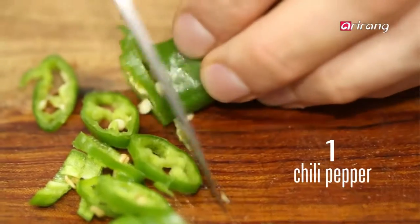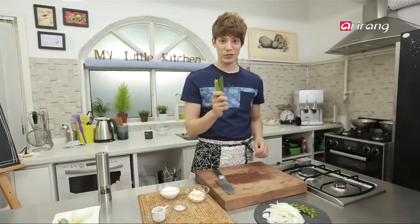Now we're going to slice the other half of the onion and chop the pepper. Pork goes great with green onions — cut them into very thin slices.